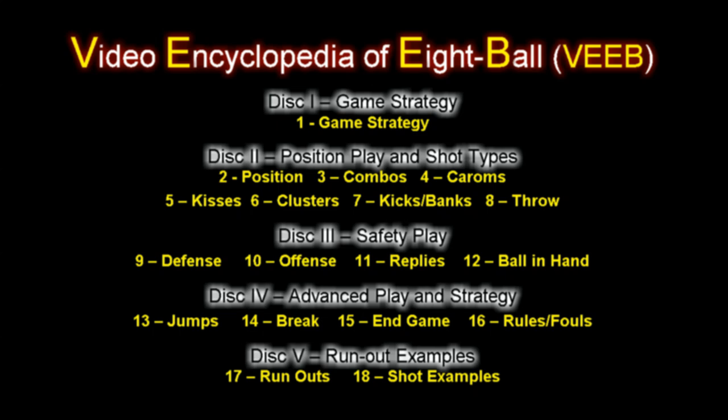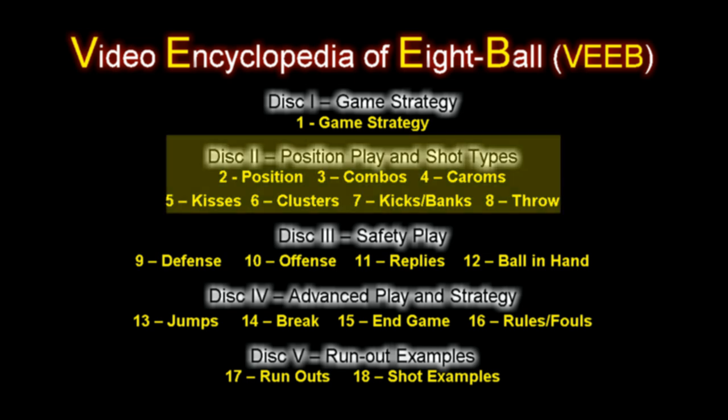This is an excerpt from the Video Encyclopedia of 8-Ball, a 5-DVD instructional series organized as shown here. This is an example clip from the second DVD that covers position play and the full range of shots that come up often in 8-Ball.